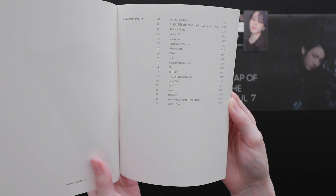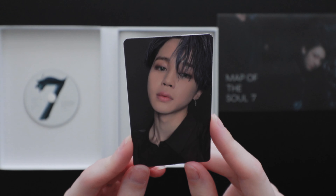Hi, I'm Bean. Today I'm going to be unboxing the Map of the Soul 7 Version 2 album. I've never actually done an unboxing before, but I was looking at some other ones and reading comments about how much Army and other K-pop people really like to watch them, especially those who aren't able to get albums for themselves — they really enjoy having the opportunity to look through everything.